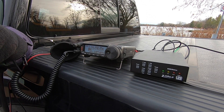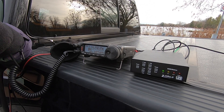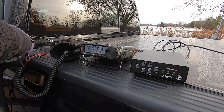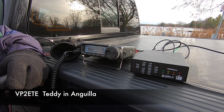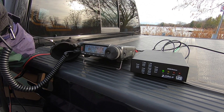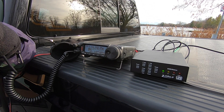QRZ, Victor Echo 3 Bravo Foxtrot. I just stumbled upon your signal — I didn't hear your call sign, but this is Victor Echo 3 Bravo Foxtrot. My name is Dennis, Delta Echo November India Sierra, operating portable outdoors in Ottawa Canada. Back to you. Victor Echo 3 Bravo Foxtrot, this is Victor Papa 2 Echo Tango Echo, my name is Teddy, on the Caribbean island of Anguilla — and I've got you 5 and 9. Roger Teddy, you're 5-7 into Ottawa, Ontario.